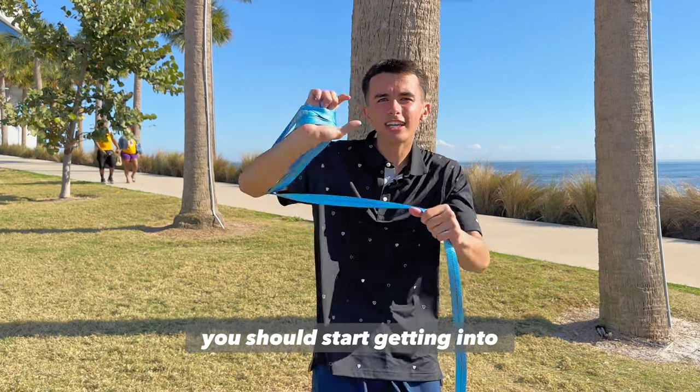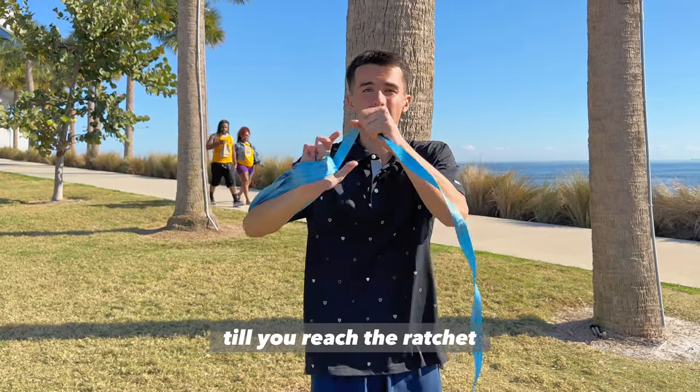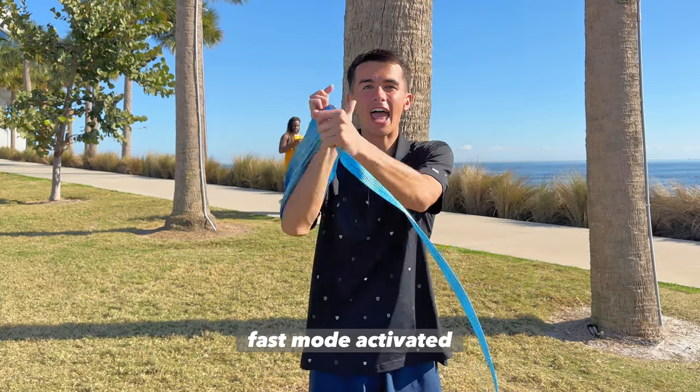You should start getting into a rhythm as you do this, and you'll do this all the way until you reach the ratchet. Fast mode activated.